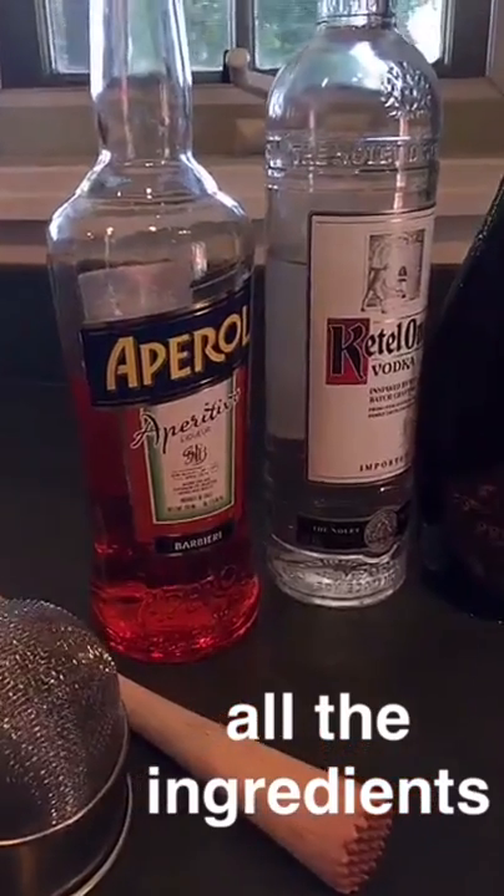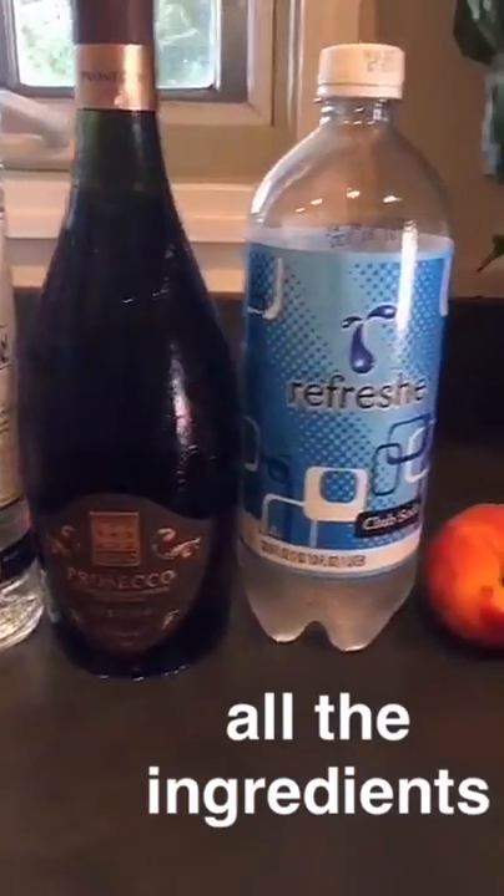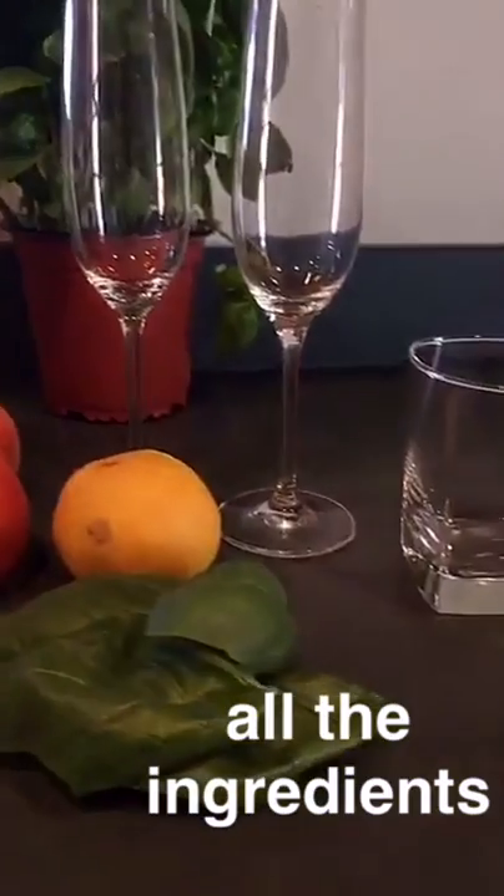Hey everybody, good to see you again. I'm Ryan, I'm Adam, and we are Husbands That Cook. Today we're going to make a sparkling summer cocktail called a Venetian Peach. Each glass uses half a peach and fresh basil, and they're super easy to make. Okay, so let's get started.